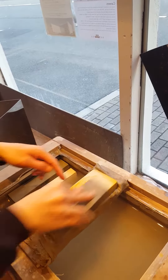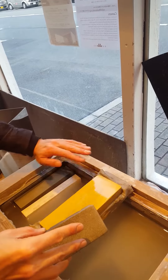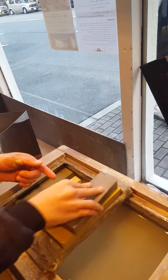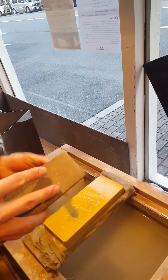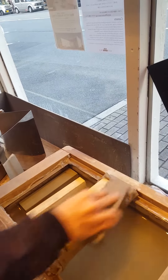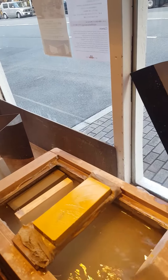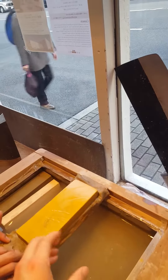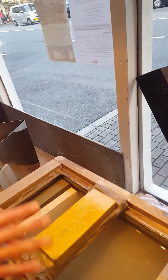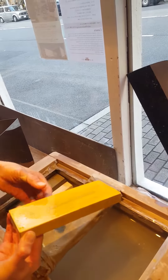If the stone is flat, they cannot erase this print because the surfaces touch each other. Is it always the same side up on this stone, or do you ever turn it? It's better to use the same side.